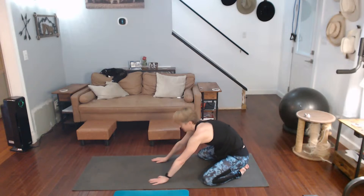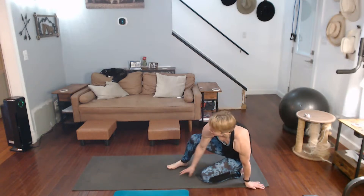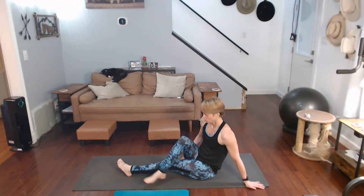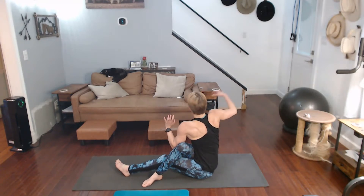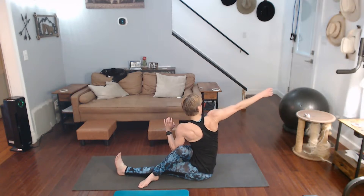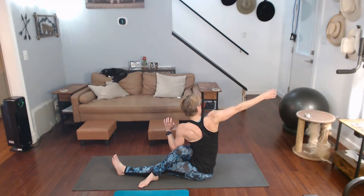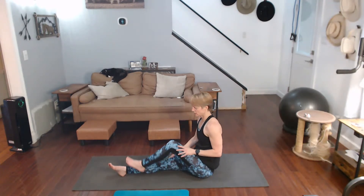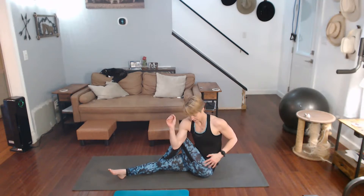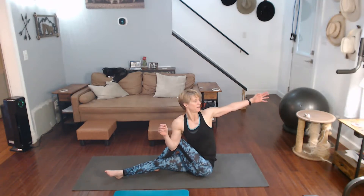Come all the way up to sitting, put your legs out in front, one leg over the other leg, hand level on the outside, and twist. Come on back, switch legs — up on the outside. Doing it this way you're also getting a good stretch through the body.